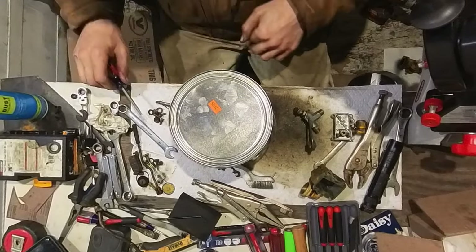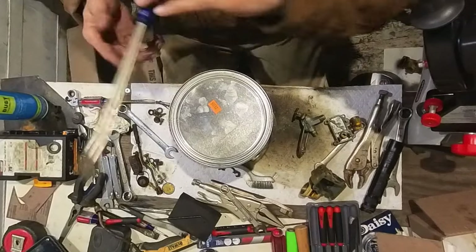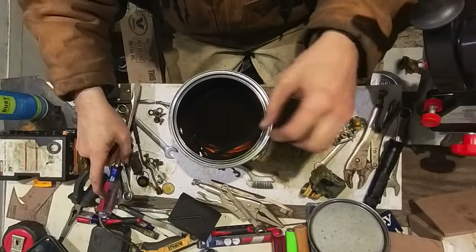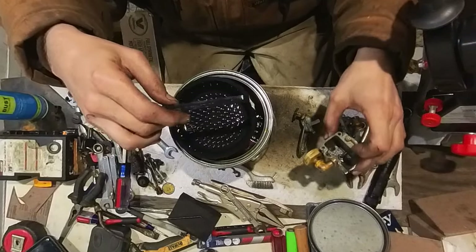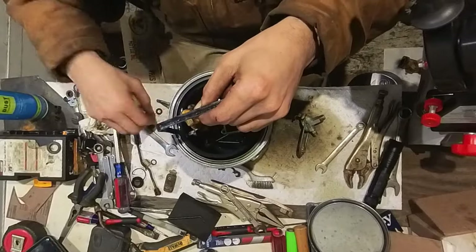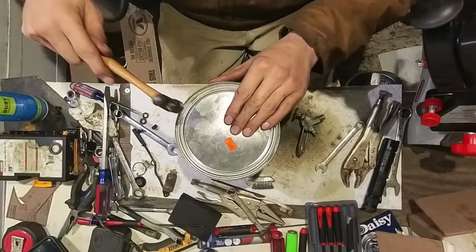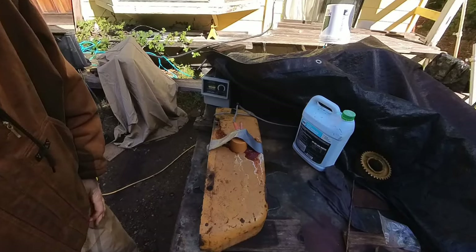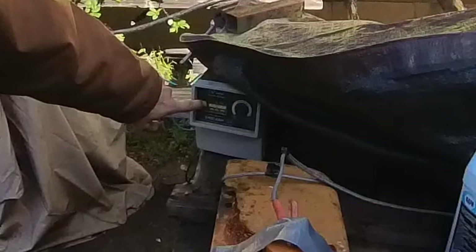That actually didn't take that long — I thought it was going to take way longer. These Caterpillars are pretty easy to work on. The basket is kind of small. Alright friends, I am done. Okay friends, I'm going to flush out this tank — it sat overnight. Wow, look at all that rust coming out of there! The amperage on the charger is at four amps, so it was a little higher.